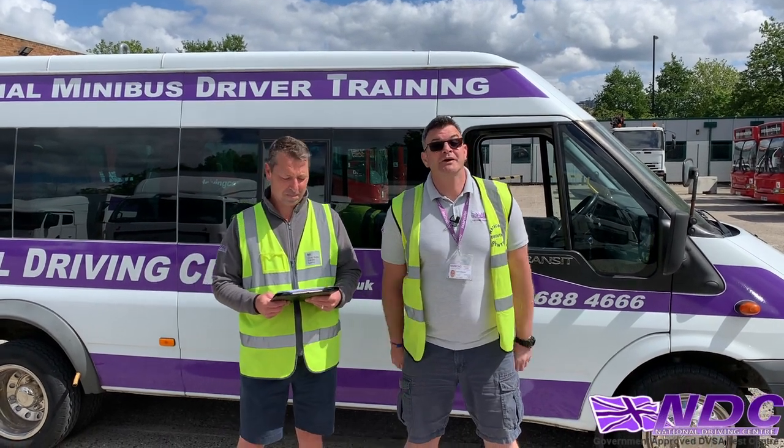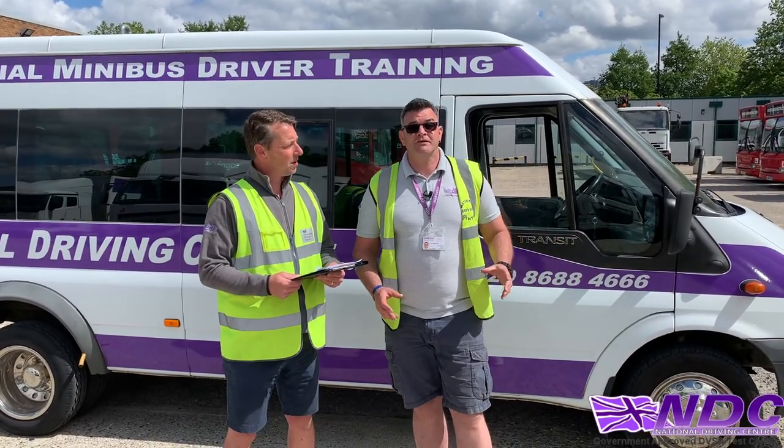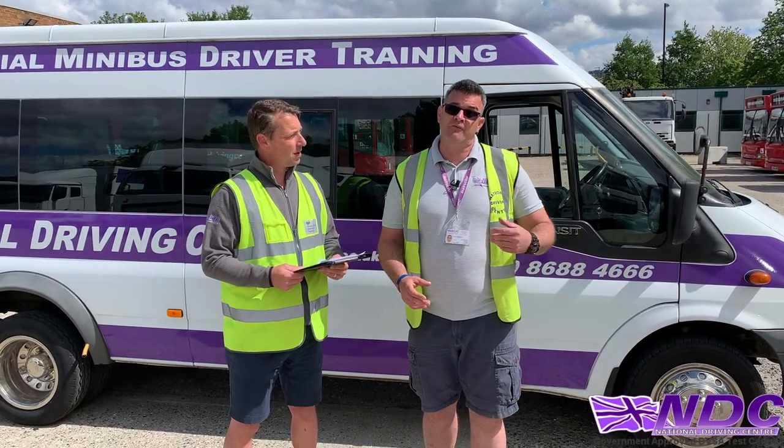Hello, I'm Keith. And I'm Andy. Today we're going to talk about the Show Me Tell Me's for Category D1, the minibus. These Show Me Tell Me's come before your drive and before your reverse.